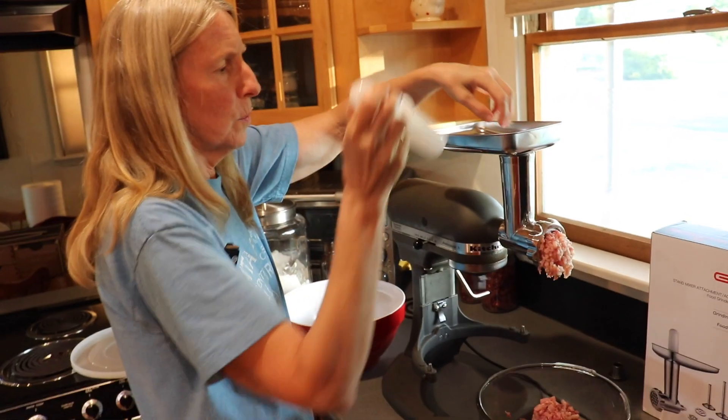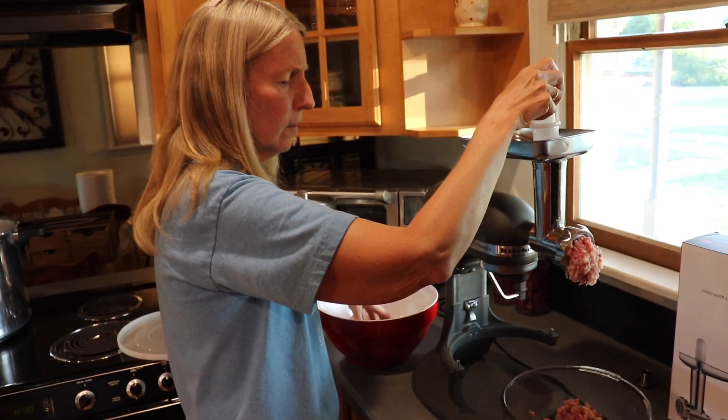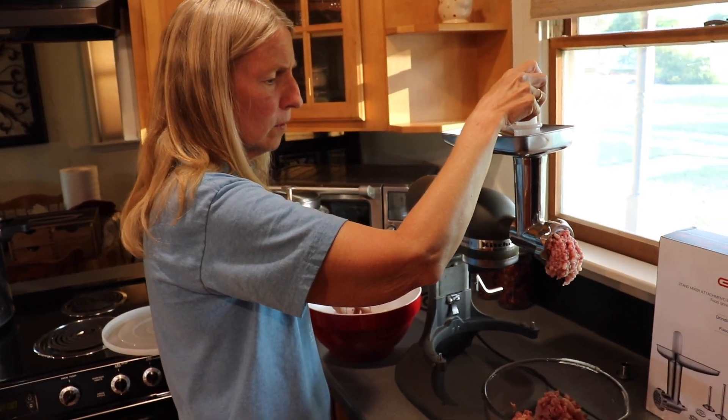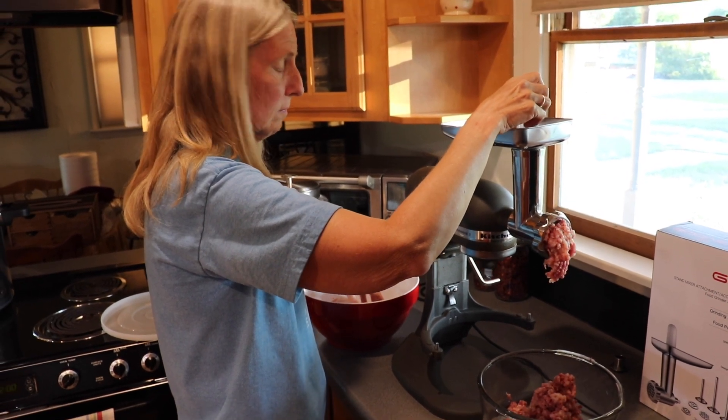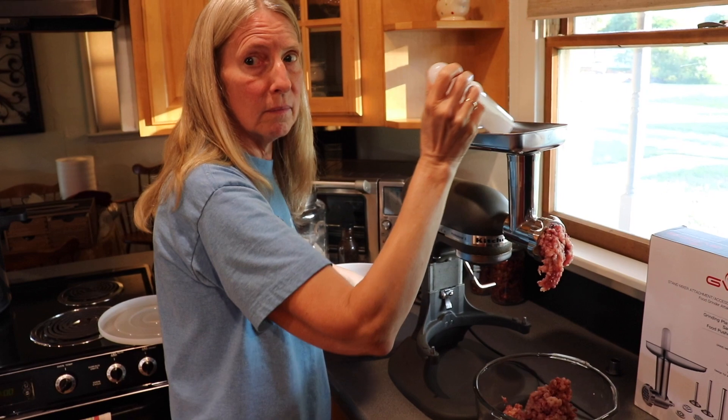What do you think? It's working fine. You like it? Yeah. It grinds the chicken up. This is kind of the medium blade we have in there — that's the medium blade, yeah.